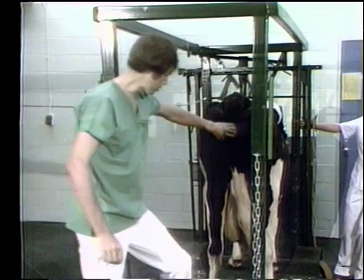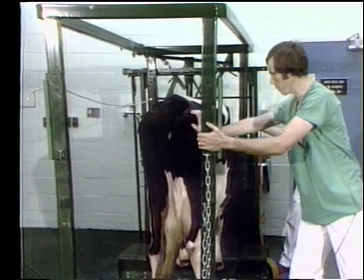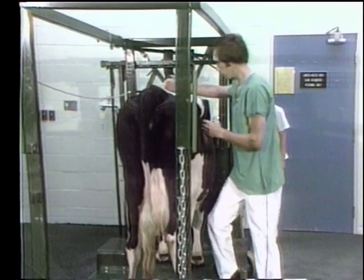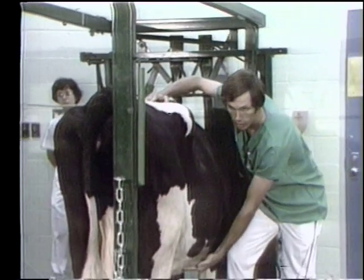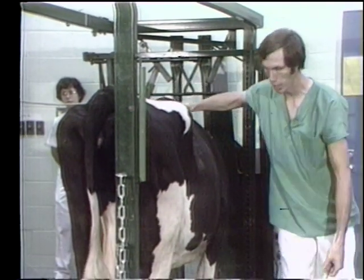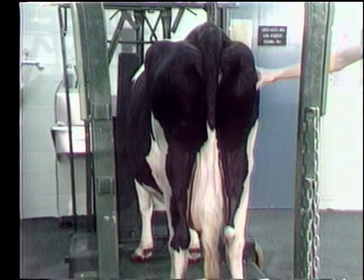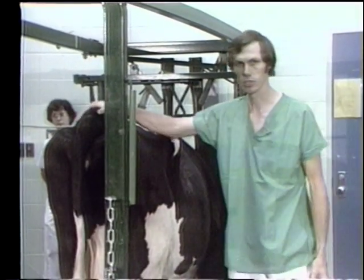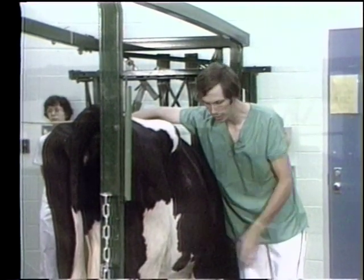From behind the cow, check for any distension of the abdomen. A cow may be distended on either the right or left side, and either high or low. Standing directly behind, you can tell whether it is a high or low distension — does she have the appearance of an apple, where both sides are dilated from the top, or the shape of a pear, where the top is rather normal but the bottom is extremely dilated, as you might see in hydrops?